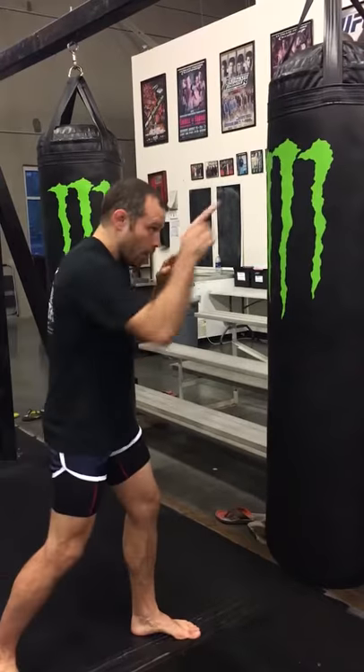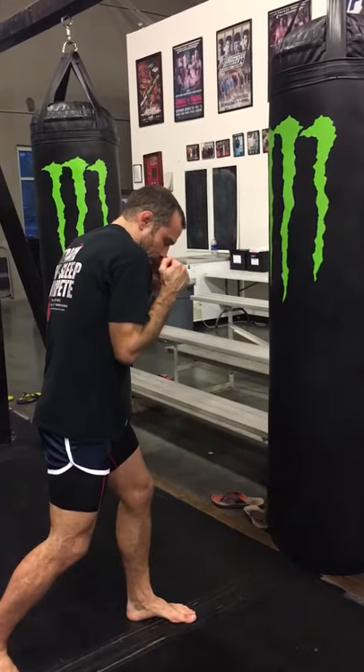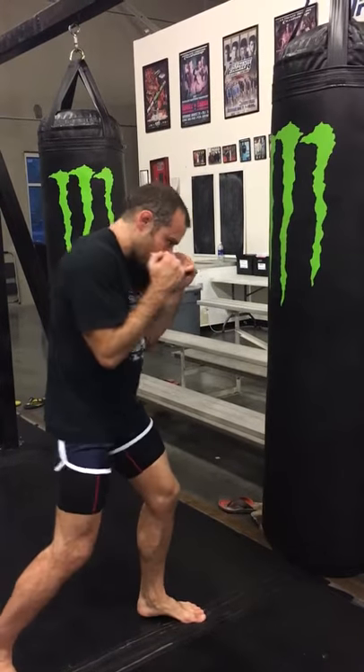I draw a center line down the middle of my opponent, and I bring my right shoulder to the center of my opponent. There's no need to sit down and bend over too far. I turn this foot, using it to load my hook.